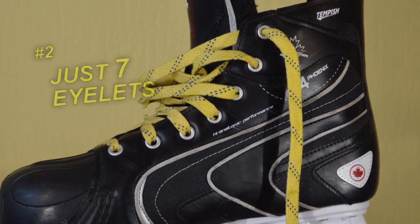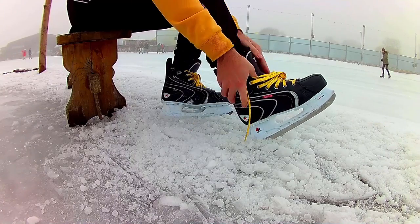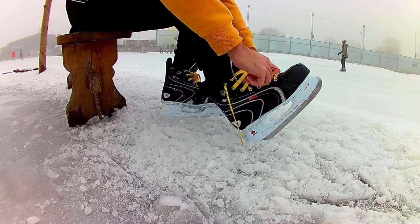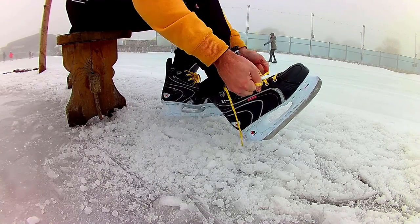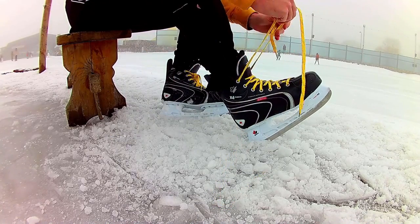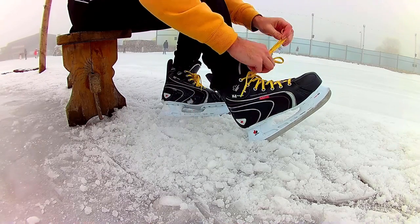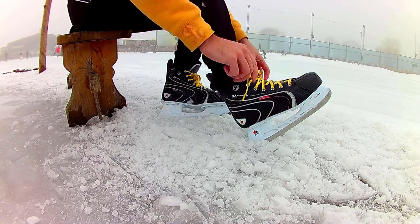These skates only have 7 eyelets on each side. Typically, hockey skates have 9 to 11. Since my skates have few eyelets, it's difficult to lace them to a real snug, tight fit. The original laces are un-waxed. I replaced them with waxed ones, which helps. It only cost me about $5 or so, so it's a really cheap and affordable upgrade.